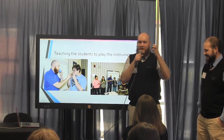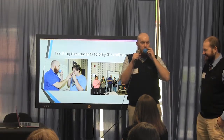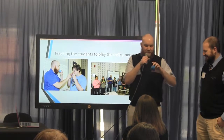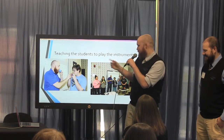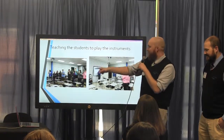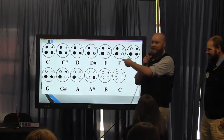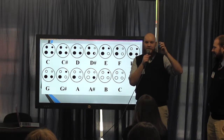They're okay — they produce a sound. I don't know if it's a very good sound, but it was a lot of fun for the kids. There's a fingering chart — I'll get to a couple more pictures: group ensemble, side view, working through the songs. Here's the fingering chart: there are four holes, different sized holes, and depending on which ones you push down it produces a different sound.